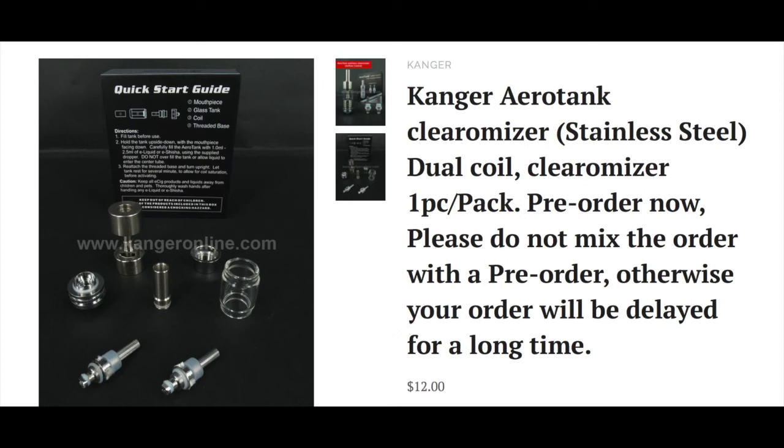So this looks like it's going to be a fantastic new tank. That's the new Kanga Aerotank — this should be a fantastic tank to add to your existing equipment. If you like this video please subscribe and give me the thumbs up, as I really appreciate it and it goes a long way to helping my channel. It means I'll be able to give you more videos, and as soon as the new Aerotank has been released I'll get my hands on one and do an unboxing and review for you.